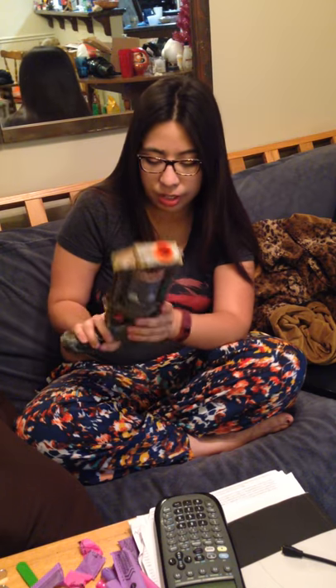Anyway, on to the firing test. That wasn't very good, but I'm sure you'll get a better one. There we go.